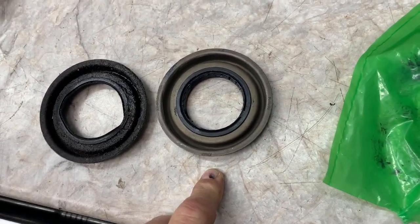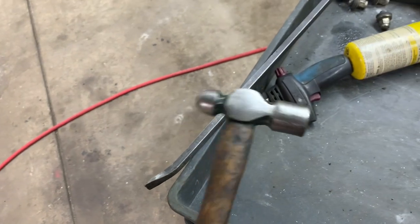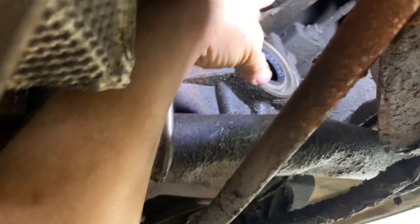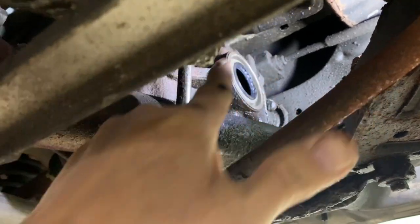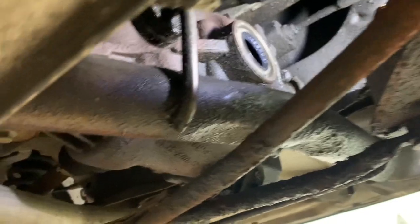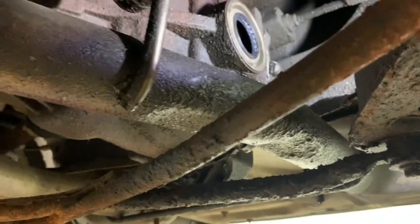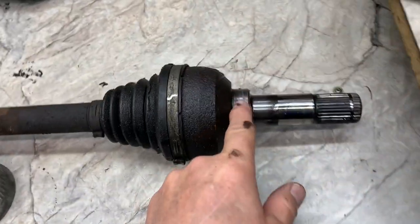This is my favorite ball-peen hammer — I put in all my seals with it. I stuck the hammer through the hole, held the seal, and tapped it in to just get it started. Then I put the hammer through the bigger hole and worked my way around, tapping it in equally all the way around. Keep going until it's bottomed out — you'll hear the difference in sound when it's bottomed out.